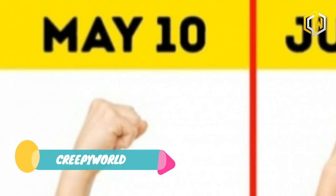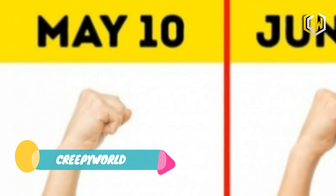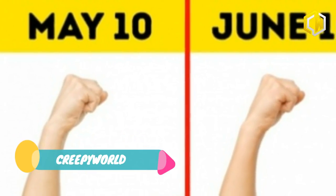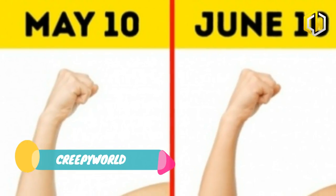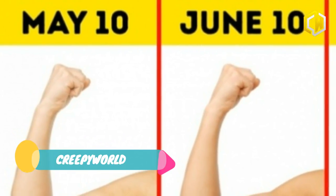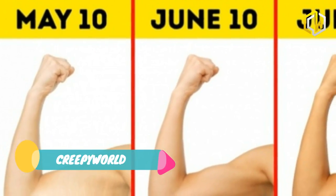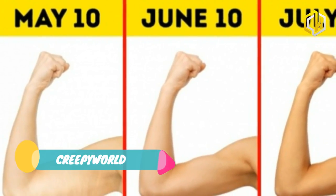Girls around the globe do their utmost to be more like the Duchess of Cambridge. This is not at all surprising, considering she is a real beauty. For instance, the whole world is amazed by how incredibly shapely and attractive the Duchess's arms are. Today, we unveil the details of an effective and easy-to-do exercise program that'll make your arms look just as impressive.